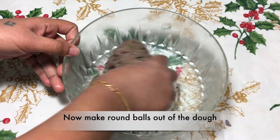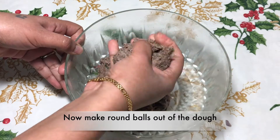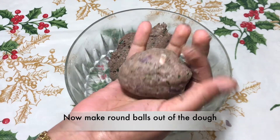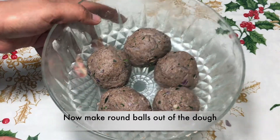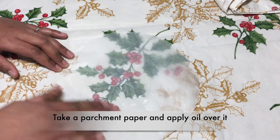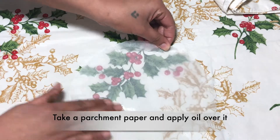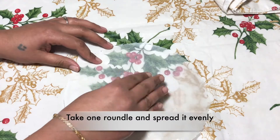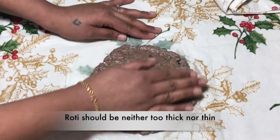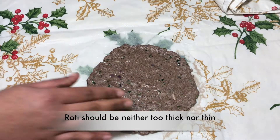Now knead it one more time and make roundels — make them a little big. Ragi doesn't have gluten so it doesn't spread that much. Next, take a baking sheet and add about half a teaspoon of oil and spread it all over. Take one roundel and spread it evenly in a circular shape. The roti should be neither too thick nor too thin.